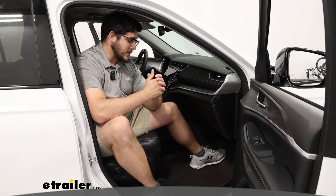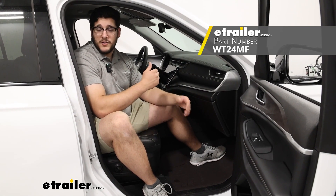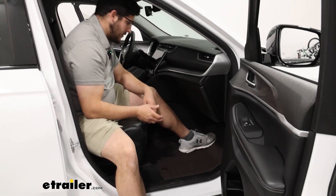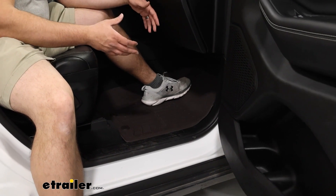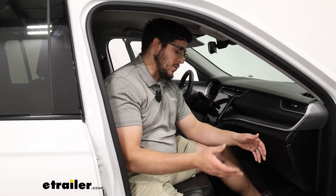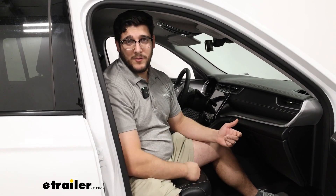Hi, Matt with E-Trailer, and today we're talking about the WeatherTech HP floor mats in our 2023 Jeep Grand Cherokee. This is going to be a great option if you're looking for something with a ton of coverage that will help keep a lot of debris from getting inside your vehicle — because if you're working outside and getting dirt and mud on your shoes, you don't want that getting inside. So let's check them out.